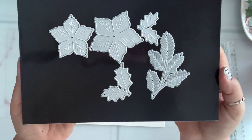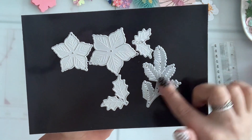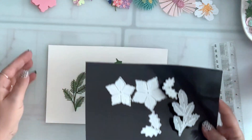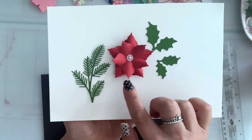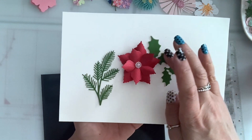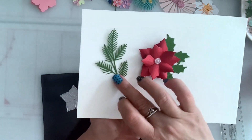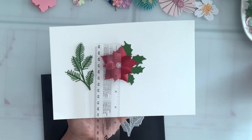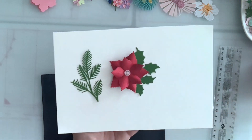Next I have this poinsettia set. You have two petals for the flower and then it comes with three sets of leaves. This is what it looks like — there's the poinsettia I put together and I put a gem there. These are the leaves that you can tuck in, and it also comes with this extra set. The flower is about two and a half inches.